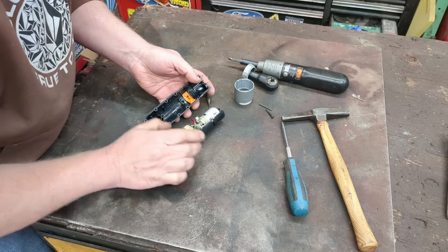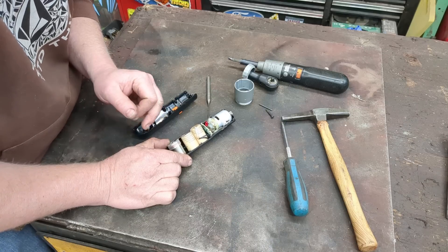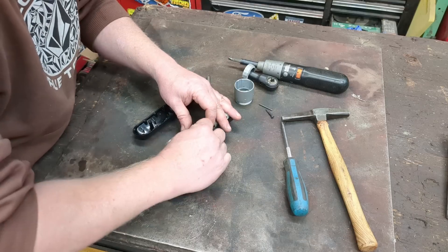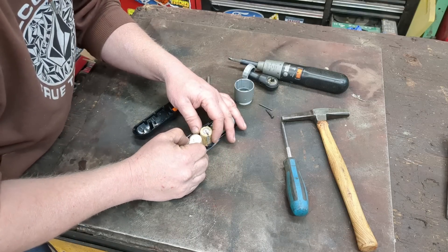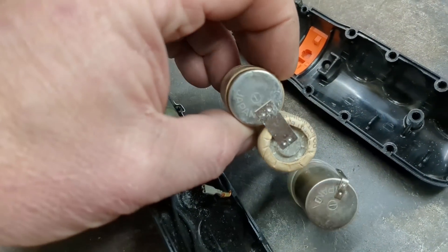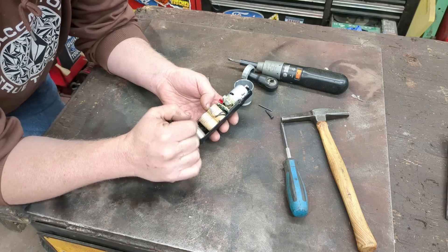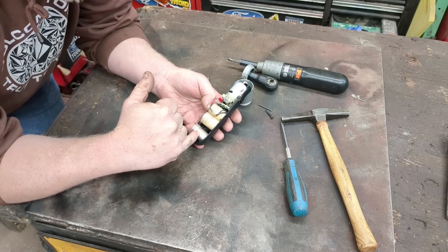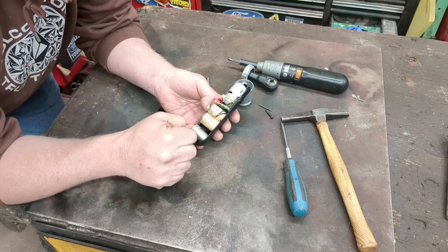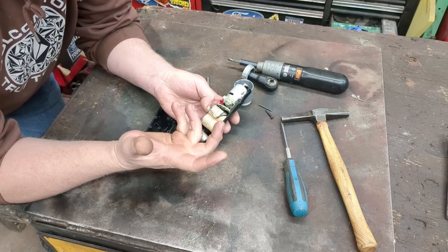And there are three cells. These are four-fifths sub-C NICAD — or it could be nickel metal hydride cells — made in Japan. They still hold a charge actually. Each one of these is just like a AAA battery, the same voltage — 1.5 volts roughly — but they're rechargeable. They're actually 1.2 volts nominal, meaning 1.4 volts full and one volt empty. So 1.2, 1.2, 1.2 gives you 3.6 volts total.